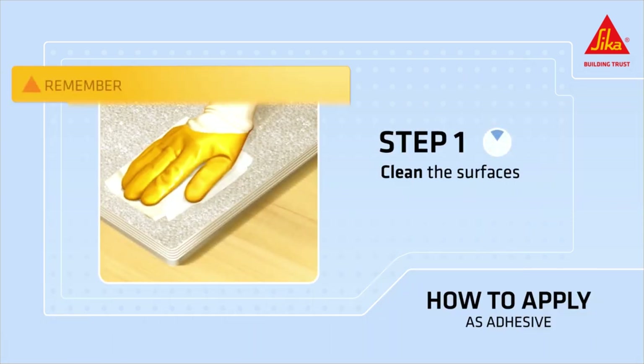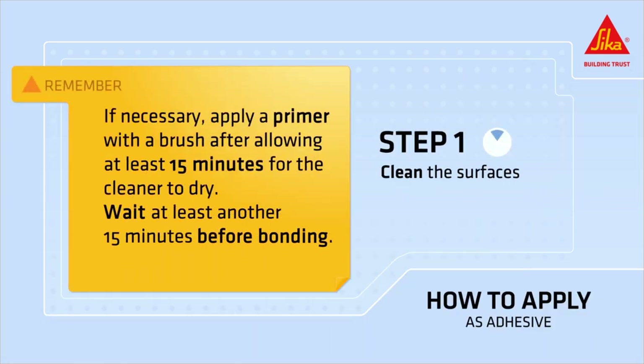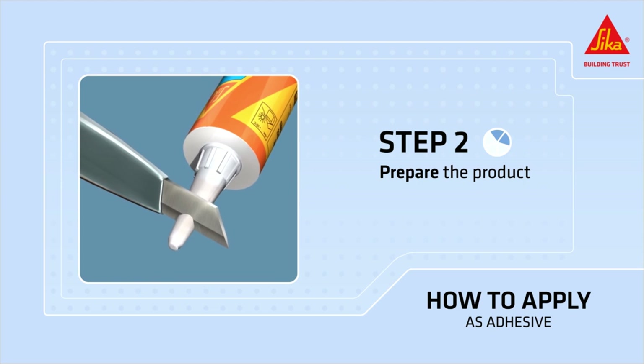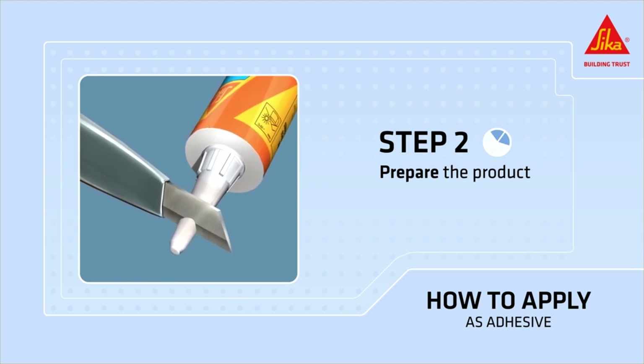Clean the surfaces. Remember, if necessary, apply a primer with a brush after allowing at least 15 minutes for the cleaner to dry. Wait at least another 15 minutes before bonding. Prepare the cartridge. For cordon bonding, cut the nozzle in a V approximately 10 millimeters high by 8 millimeters wide. This will enable you to apply the adhesive in triangular beads.